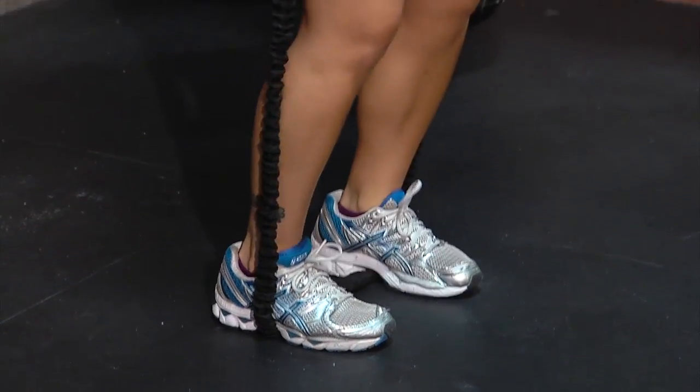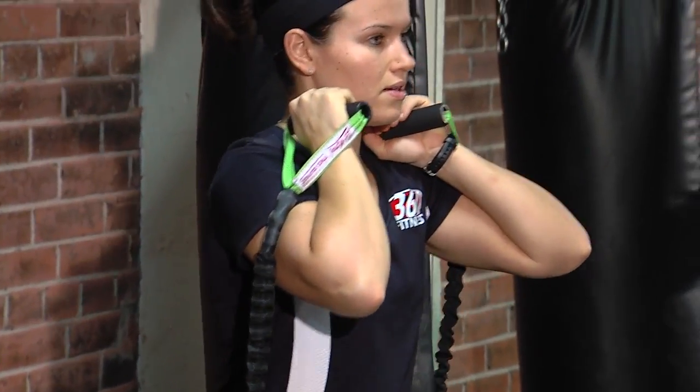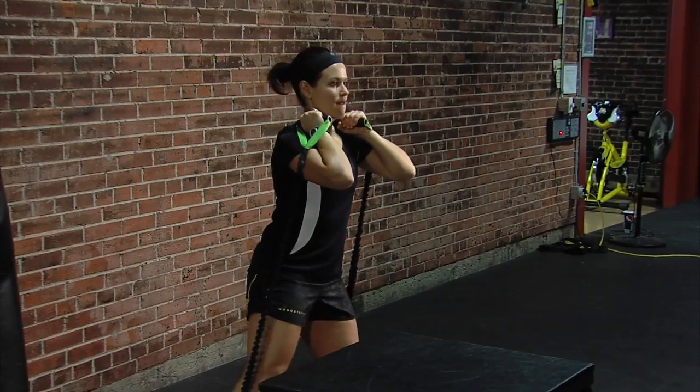The first one Brooke is doing is called a butt burner. As it says in the name, it's great for your glutes, great for the outer thighs. Do three sets of 15.